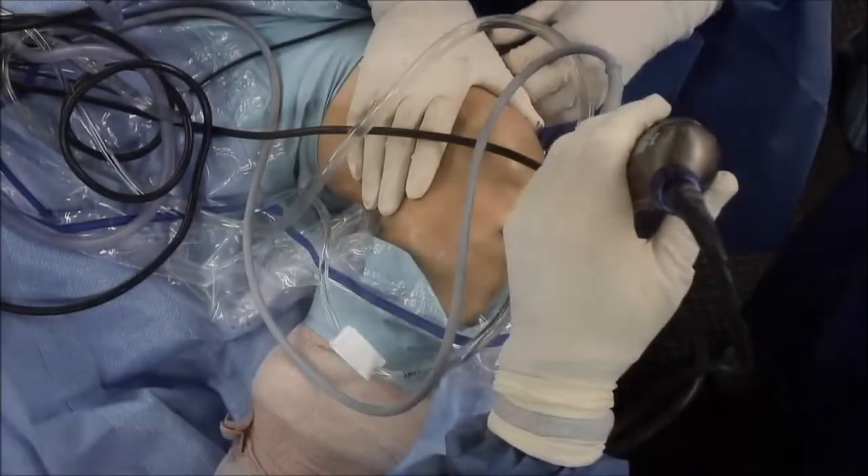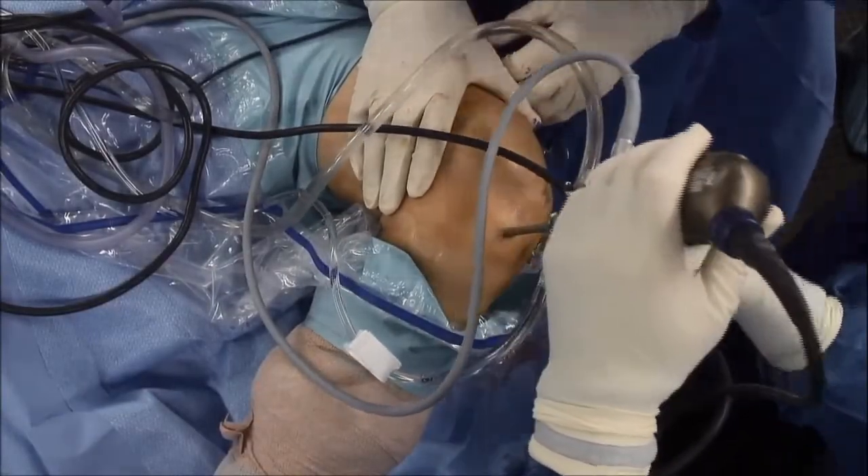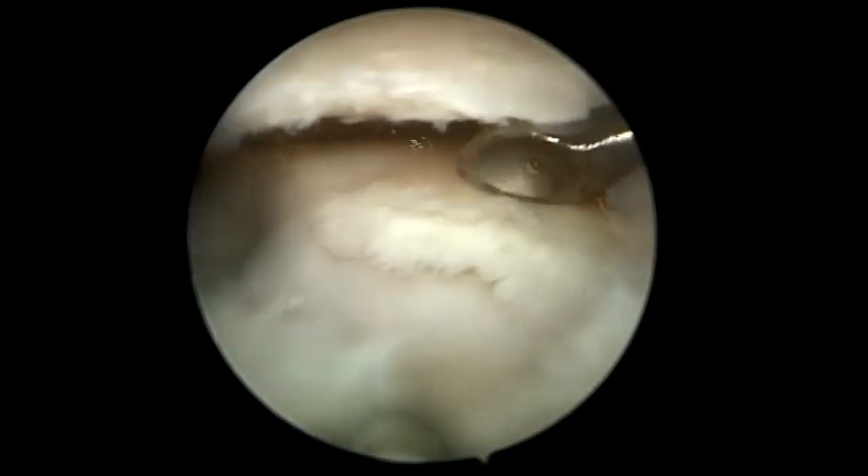The arthroscope is then switched to the inferomedial portal, and a curette is used to debride the loose delaminated articular cartilage.